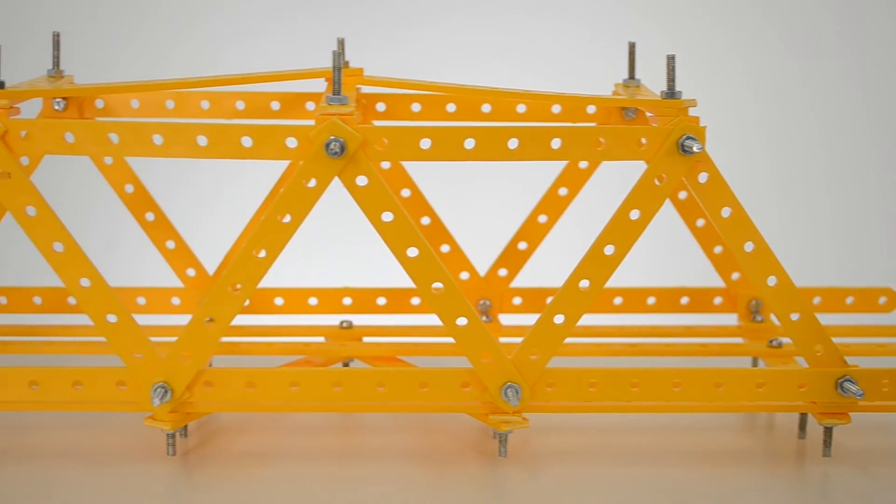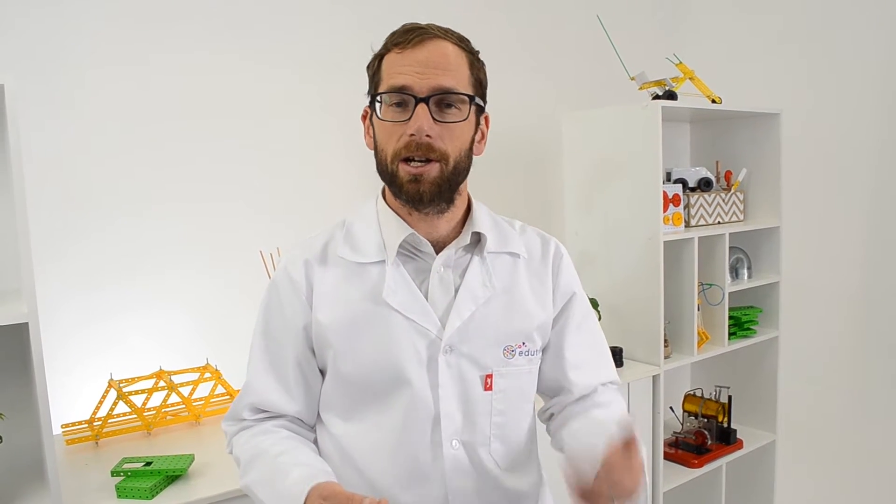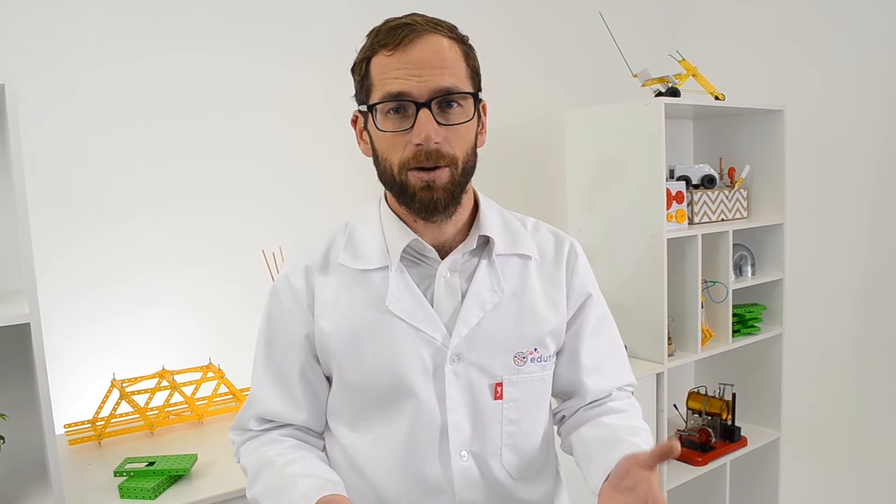Technology can be one of the most interesting subjects in your classroom. You're having your learners look at real needs in their communities, doing designs and then taking it all the way through to a finished product. It can be frustrating trying to teach technology when you don't have the right equipment or materials, so we've put together a kit that provides everything you need for 10 groups. If you have 40 learners, that means groups of four, which is ideal for practical work and practical assessments.